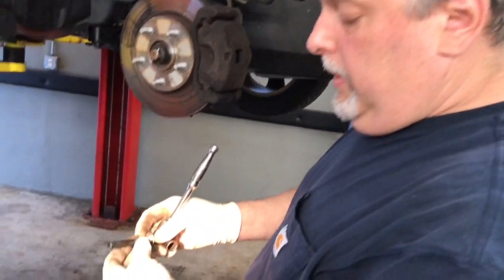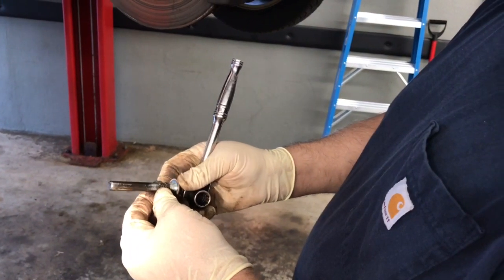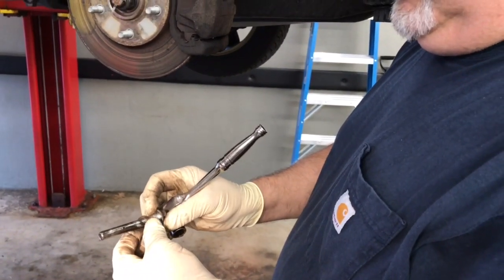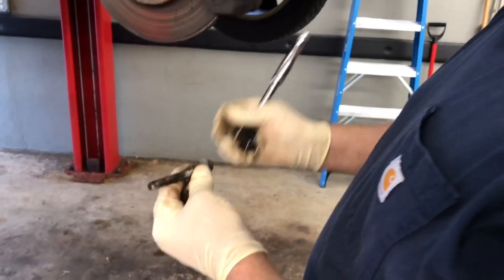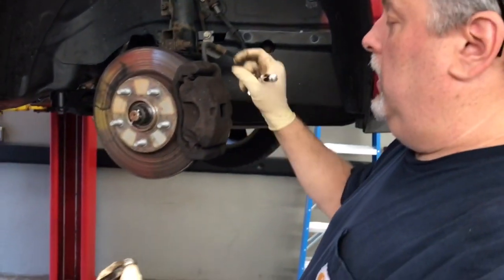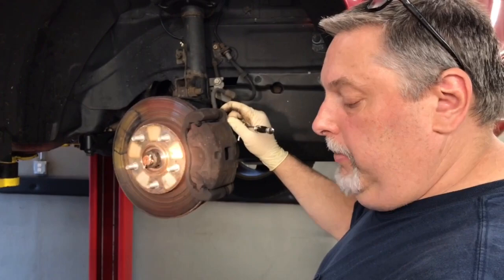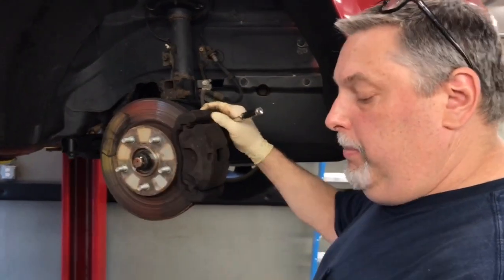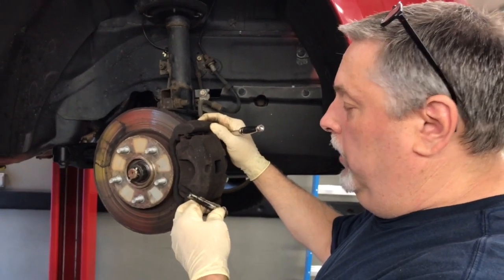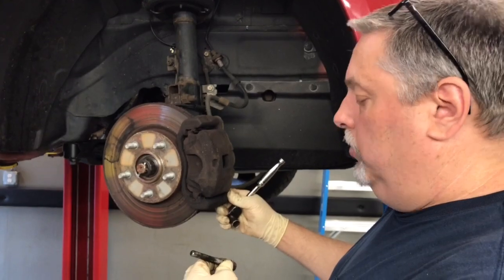They have a synthetic caliper pin lube out now which I highly recommend — it's got a higher heat tolerance. You're going to want to load this up with caliper pin lube. Stick a little bit inside the boot so that when you push it back in it'll squirt a little grease out, helping to keep it lubricated. If the caliper pin hangs up, the brake pad can get worn down prematurely, so it's very important that these are lubricated properly.